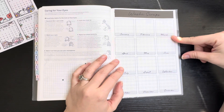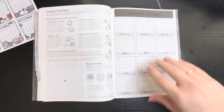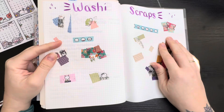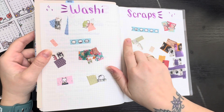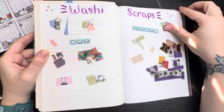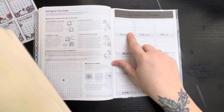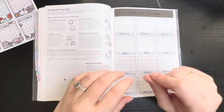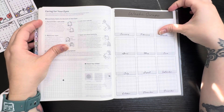This page will be for washi scraps. I saw this idea from someone on YouTube who has a page in the back of their bullet journal where they put all the washi scraps. What I figured I'd do is: each month, whatever washi I use, I'll put a little scrap on that month. That way I can see which washi I used each month — I thought that would be fun.